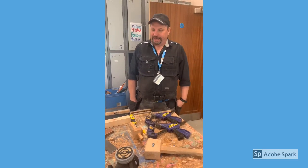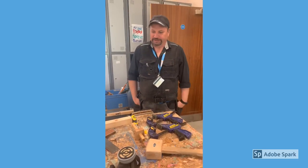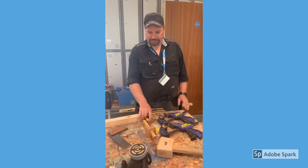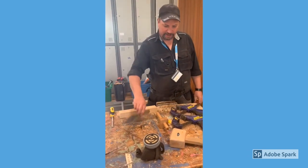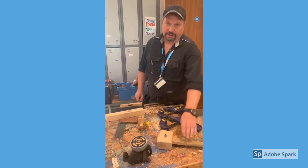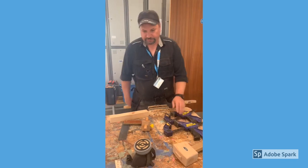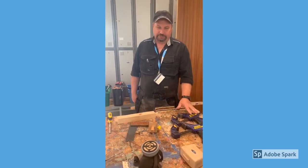Hi everyone. Today we're going to do a mortise and tenon joint, and we start out with the mortising. For the mortising we need a mortise chisel, a square, a mortise gauge, a mallet, and you need two clamps to hold the timber down to the bench.